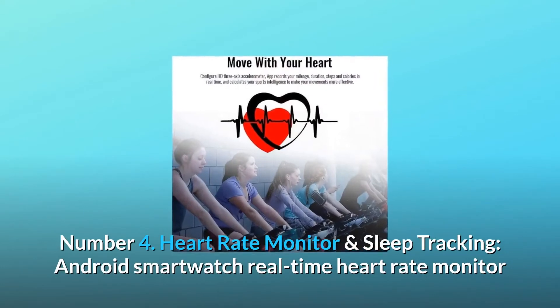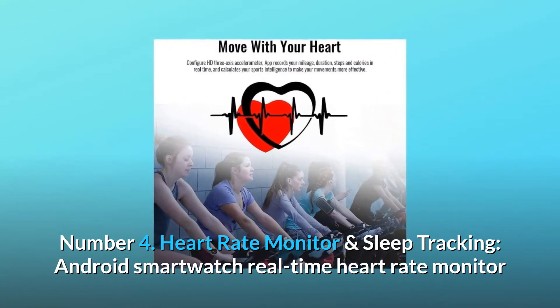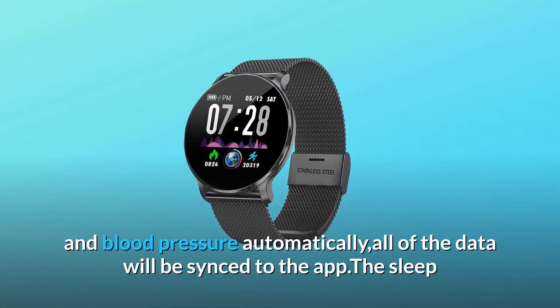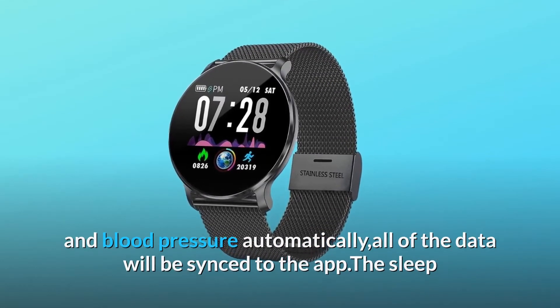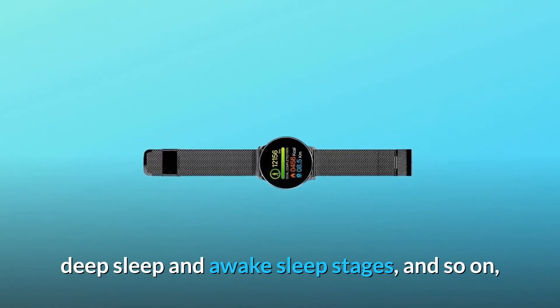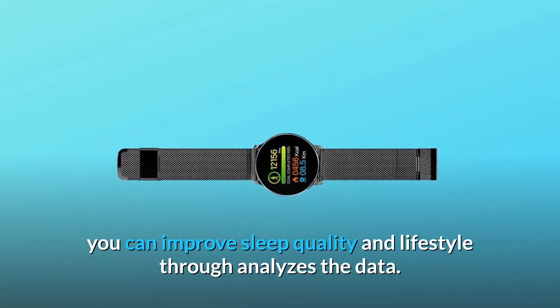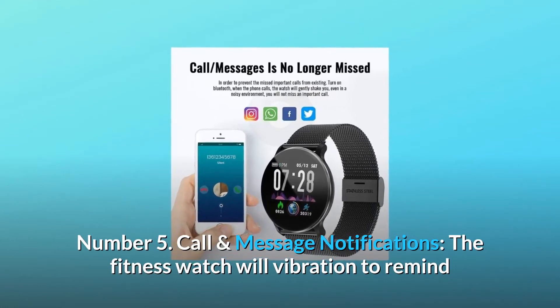Number four: Heart rate monitor and sleep tracking. This smartwatch has a real-time heart rate monitor and blood pressure monitor that measures your heart rate and blood pressure automatically, with all data synced to the app. The sleep monitor tracks your sleep at night, recording data on light sleep, deep sleep, and awake sleep stages, so you can improve sleep quality and lifestyle through analyzing the data.